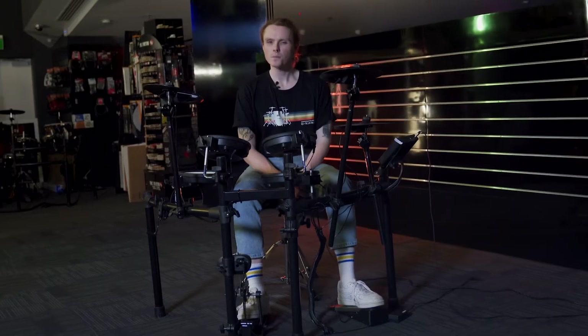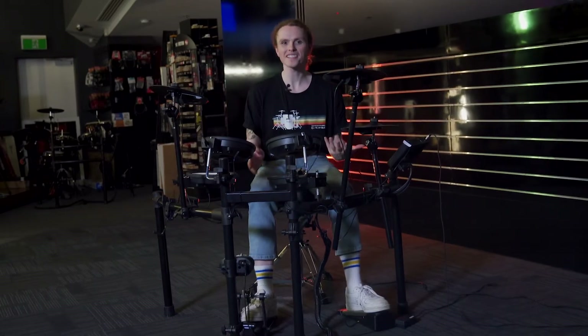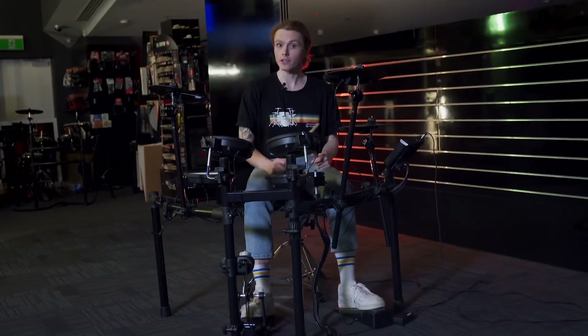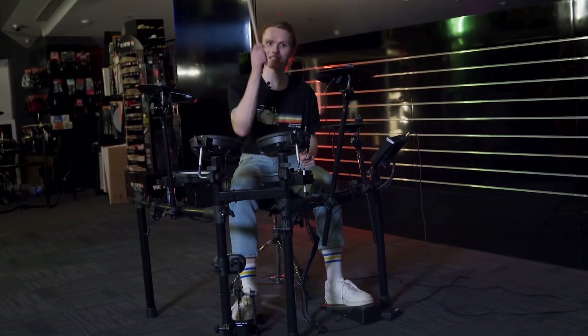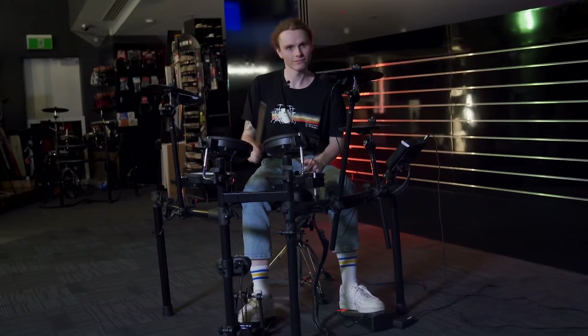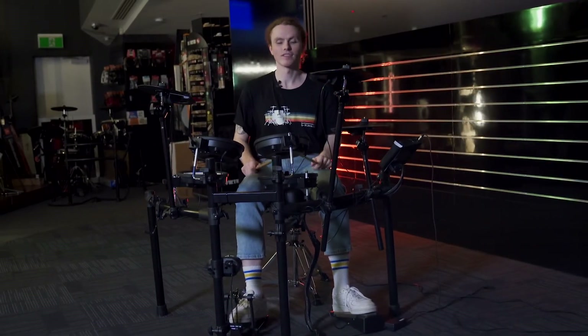If you're new to drumming, let me give you a crash course. Despite the kit's small size, all the essential parts of a drum kit are here. There's the foot-operated hi-hat, kick drum, crash cymbal, ride cymbal, snare, and three toms.